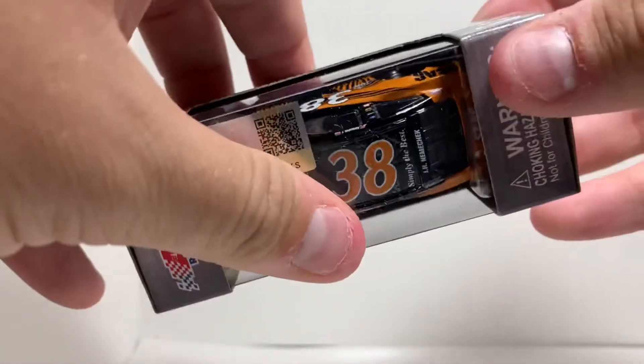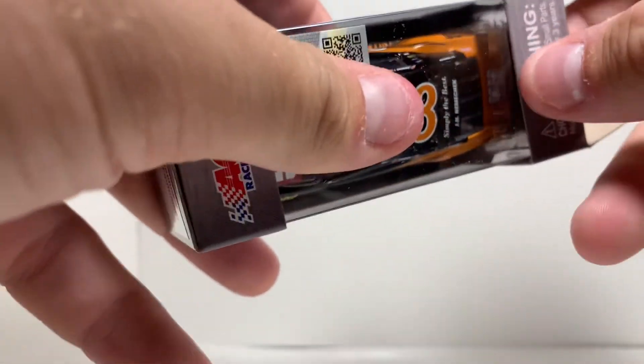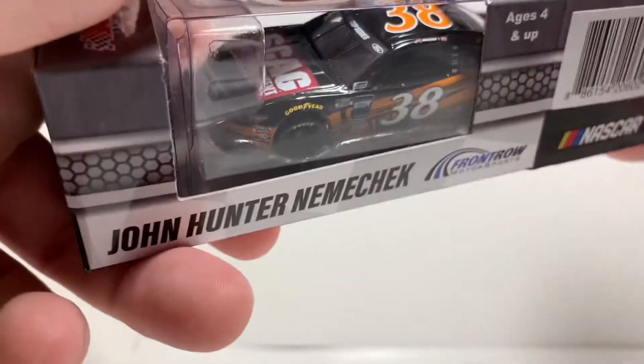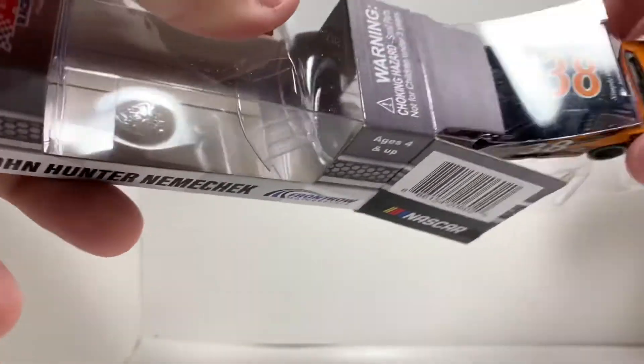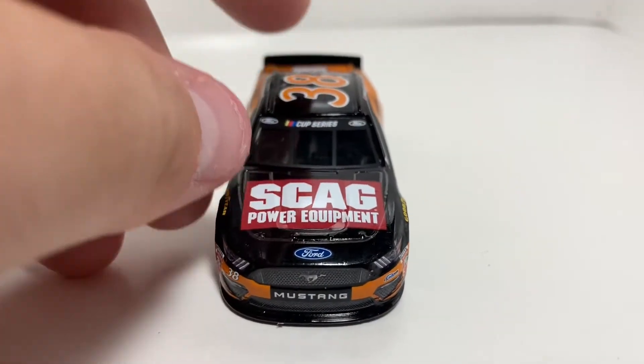We'll go ahead and open this car up. I really like the colors on it so far — the orange and black. Kind of the same colors as the Corey LaJoie car. Hopefully that paint scheme isn't just demolished, you know.